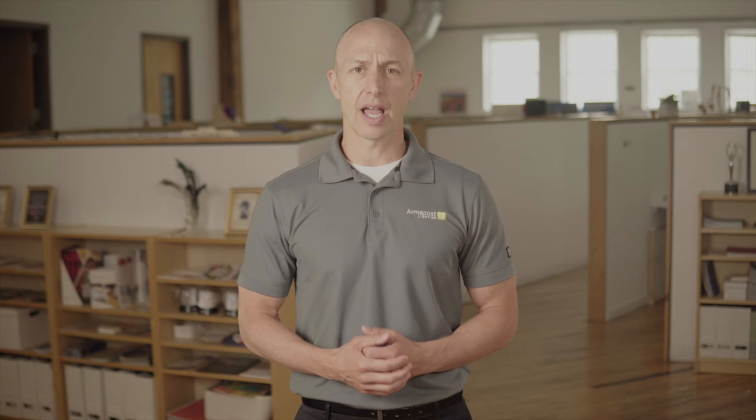Many people prefer to control their system with a 120-volt wall dimmer switch. It's no problem to manage an ArmaCost Lighting LED system through this method when the system is powered with one of our universal AC dimmable power supplies.